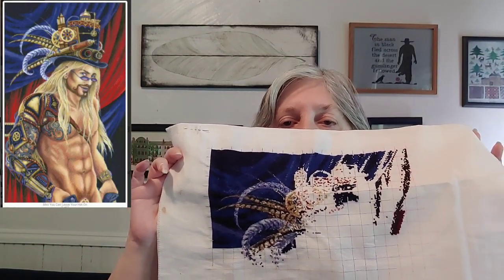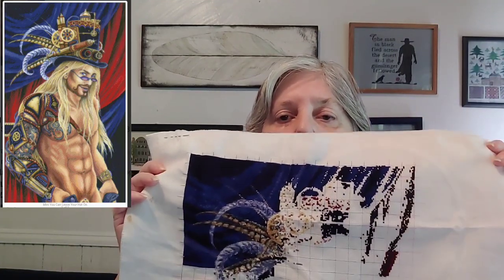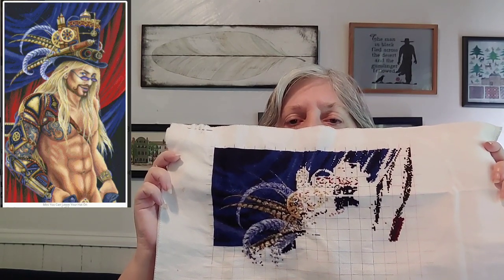For You Can Leave Your Hat On, I'm at 18.52% and still have just over 49,000 stitches. The artist is Sandra Santara, charted by Heaven Earth Designs. I came over and stitched across to get to the end of the design. This is a mini so it won't be very big. With only one day, I didn't want to get into the confetti, so I thought the easiest thing would be to count over and get to the other side.